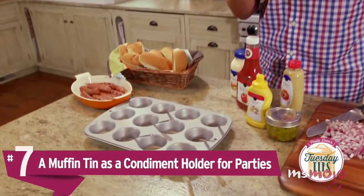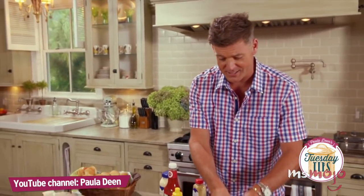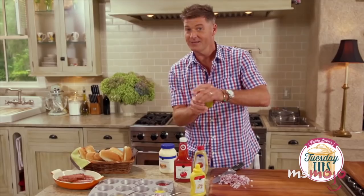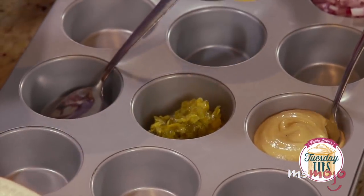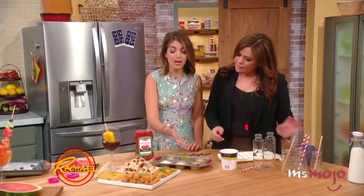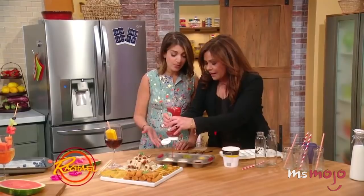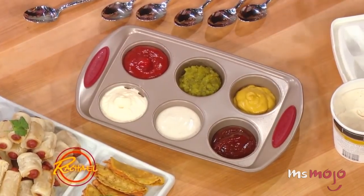Number 7: a muffin tin as a condiment holder for parties. Sure, condiments already come in containers that work well enough for a single person or small group. But when you're having a party, barbecue, or picnic with a lot of people, all those squeeze bottles and containers can become a serious headache — or rather, if you'll pardon the pun, a series of bottlenecks in the serving process. Muffin tins are essentially a small group of bowls all stuck together. Used as cute little ready-made serving stations, they make it easier for everyone to access condiments simultaneously.